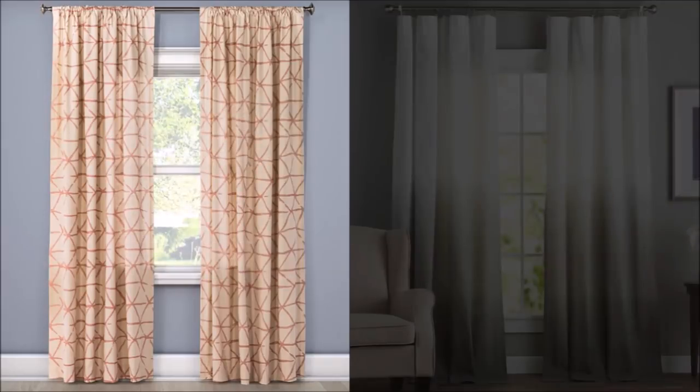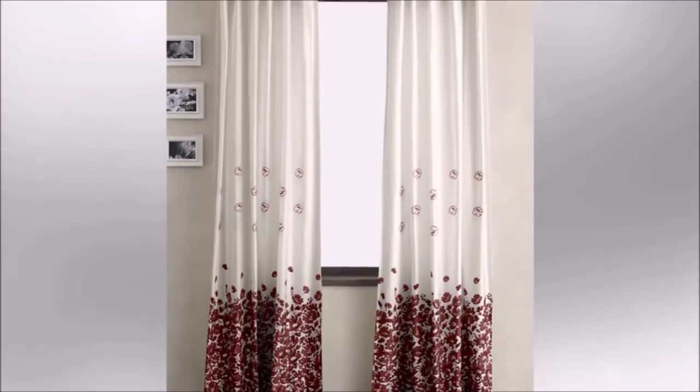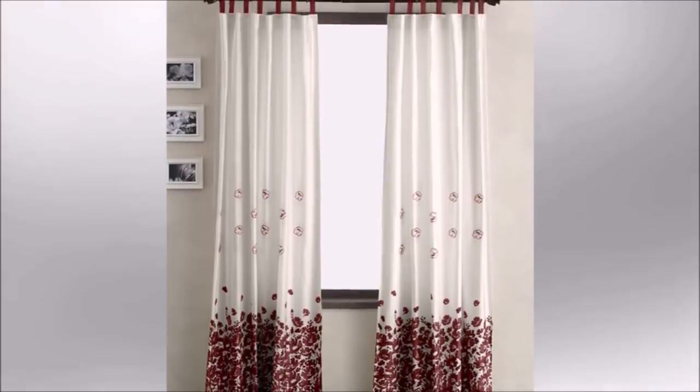14. Add vertical space to your apartment with a curtain rod. You can make your ceiling feel taller by installing a curtain rod about 6 to 12 inches above your windows to create the illusion of space. Choose full-length curtains to match the rod so that the room really looks tall.